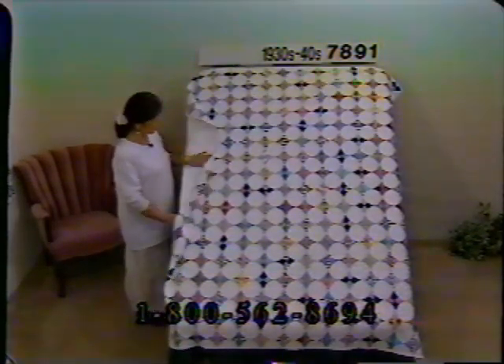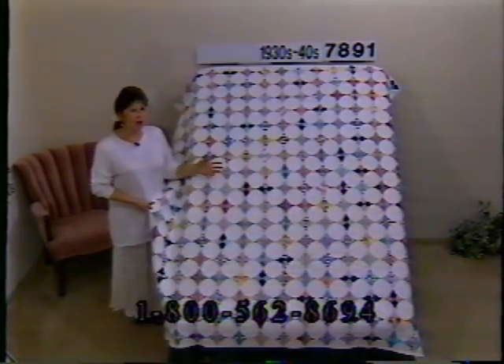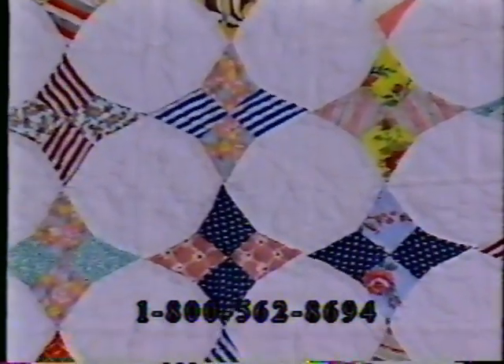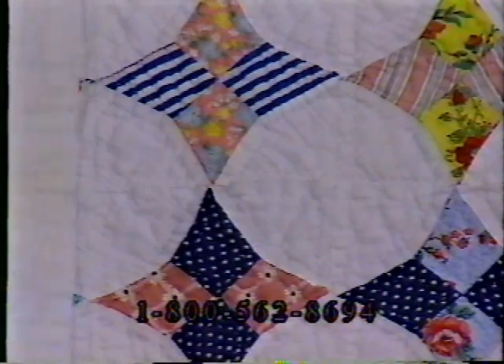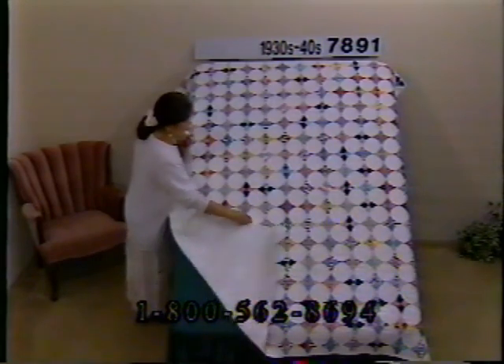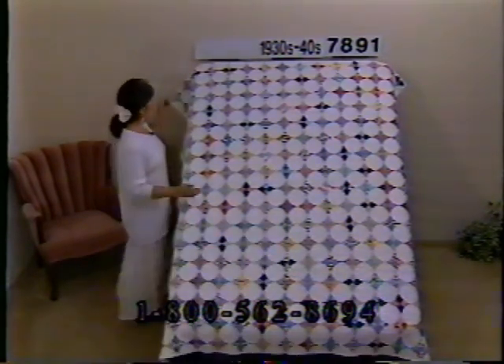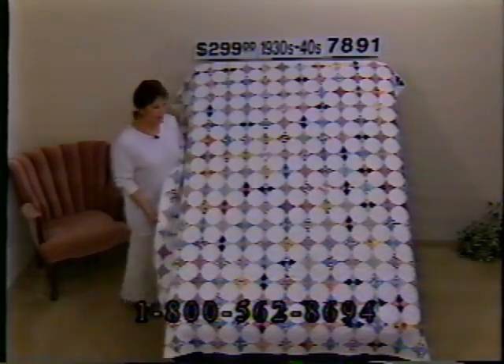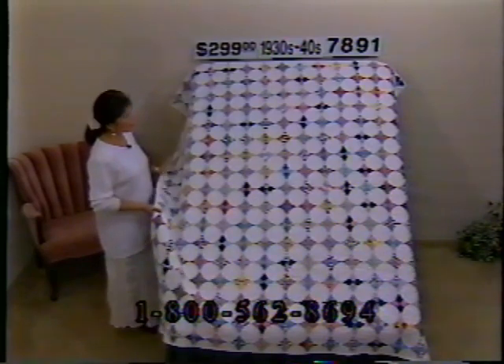This is a nice quilt — the pattern is called Job's Troubles or Snowball. The blocks are very small with lots of color — red, blue, green, yellow, about any color you could imagine. She's quilted around each piece, all done by hand. The back is finished off so nicely you could almost turn it over for a complete white quilt. It's in great condition — colors are still nice and bright, no bleach spots, not even any wear on the binding. From the 30s and 40s. Price $299, dimensions 82 by 78, number 7891.